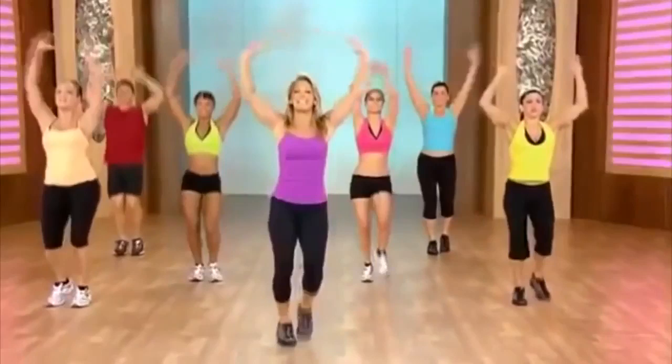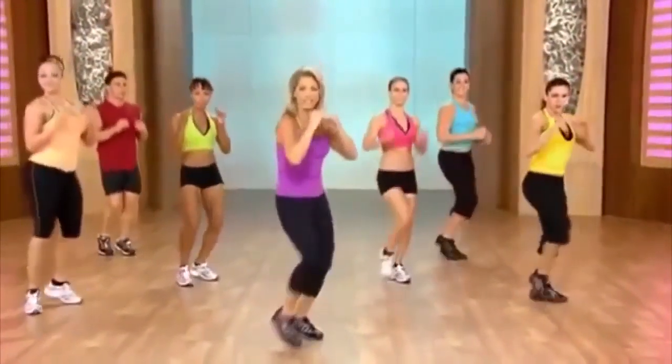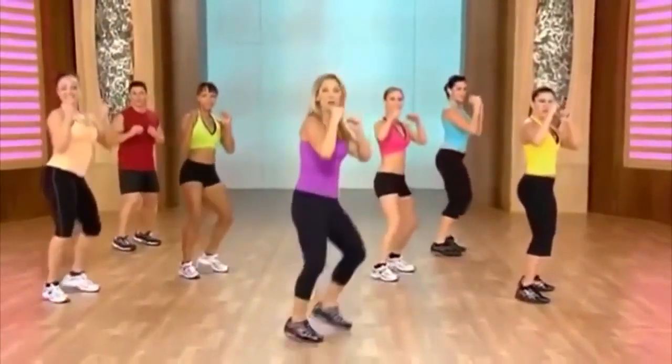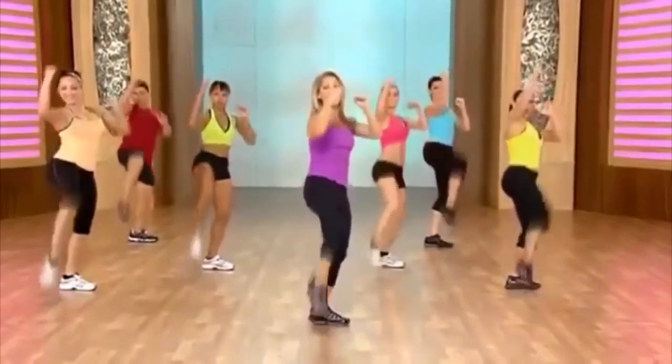Inhale and exhale. Let's get ready for a little kickboxing. That's right — stomach is in. We're going to bring the knee to the chest. And slowly, let's give it a try. Here we go — pull, pull, pull.